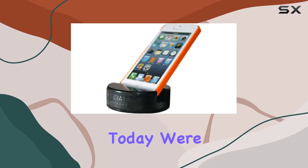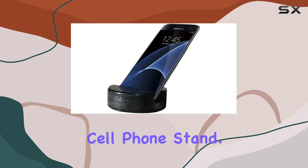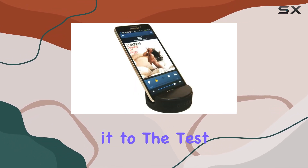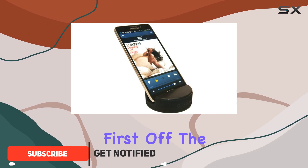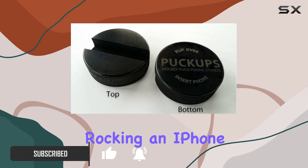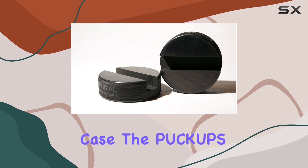Hey everyone, today we're diving into the Puck Ups, the original indestructible hockey puck cell phone stand. This little gadget caught my eye and I've been putting it to the test. First off, the universal compatibility is a big plus — whether you're rocking an iPhone, Samsung, Google, LG, or any other smartphone, with or without a case, the Puck Ups has got you covered.